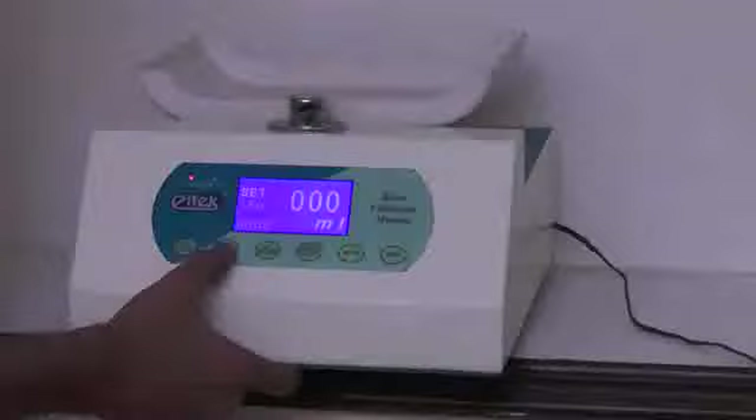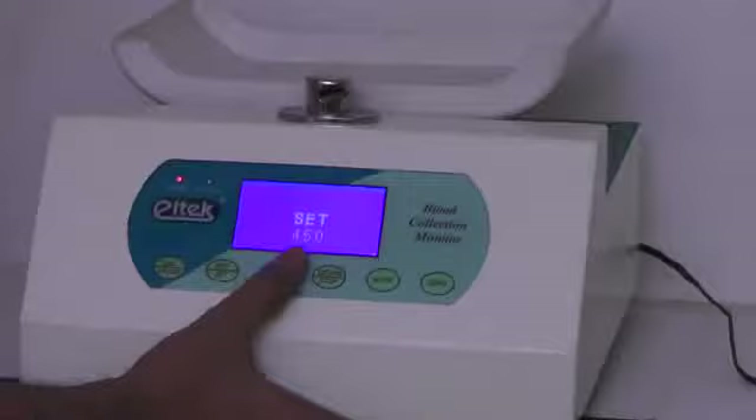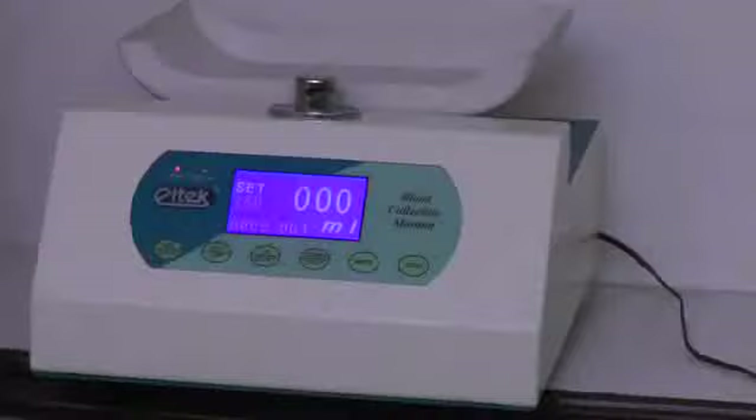To change the setting, press the enter button over here. The display will vanish and you will get set 350. Then press this button again for set 450. You can shuffle between 350 and 450 intermittently with this simple button. Once you have decided your capacity, press the enter button once again.